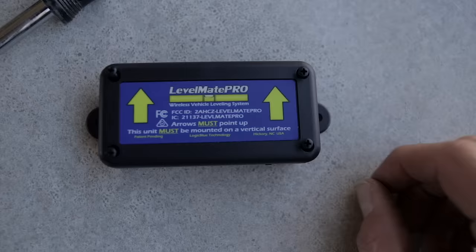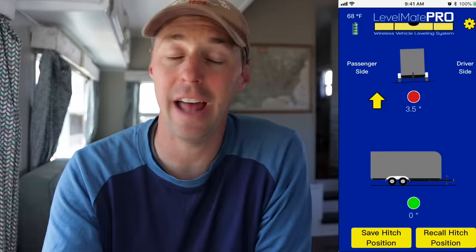The second thing we use is the Level Mate Pro. It has a device you mount inside your rig and then you have the app, and it tells you how much you need to raise the right or the left. So say you didn't want those Anderson Levelers and wanted to stick with the stackable blocks — it'll tell you that you need to raise the driver's side or the passenger's side by so many inches, like an inch and a half or two inches. You stack them to that height and then you pull up on it. One reason I like this system is I can turn it on — they've now made it with an on/off switch, which is helpful so you don't kill the battery as quickly.